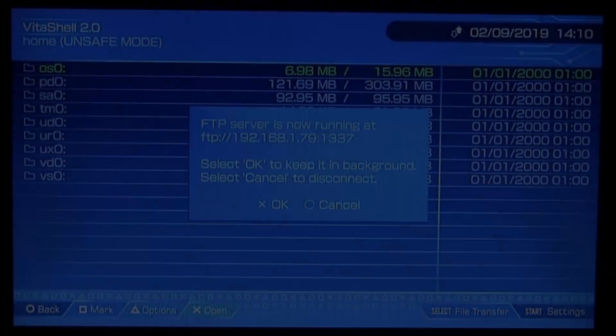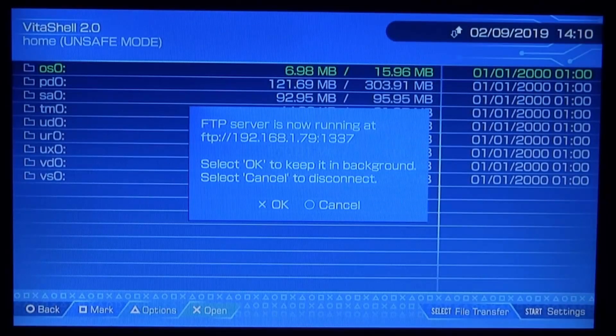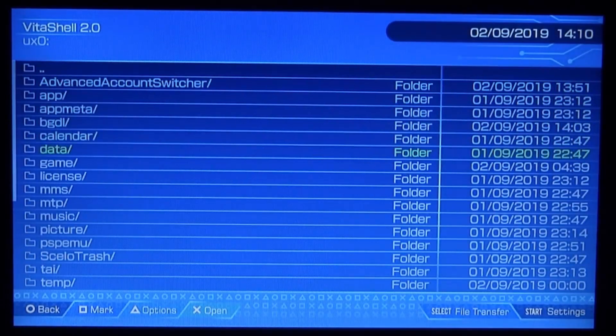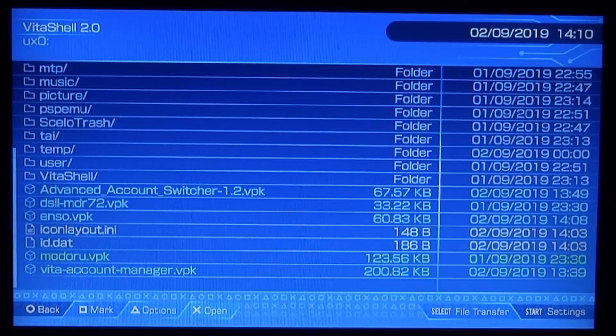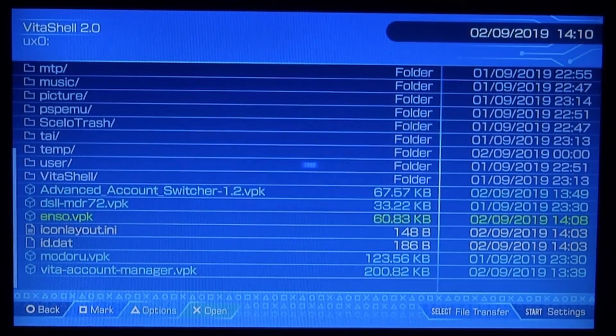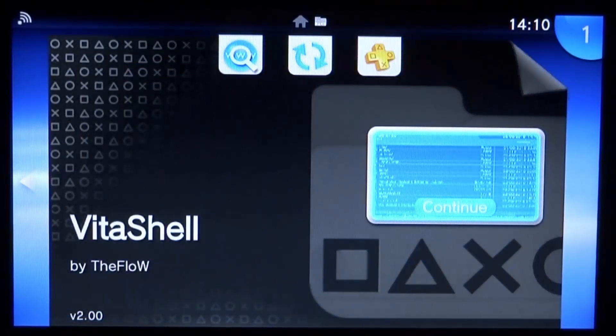Now we can go back onto the PSTV and install ENSo. Press Circle to cancel, scroll down, press X on ux0, scroll all the way down and look for the enso.vpk. Once you find the file, press X, then X again to install. Press X one more time and it will start installing. Once ENSo has finished installing, close out of VitaShell.